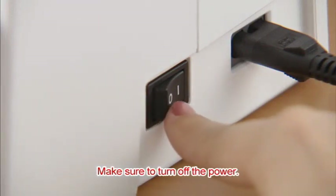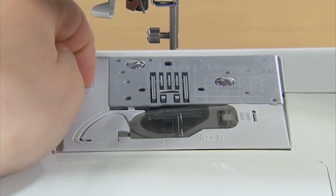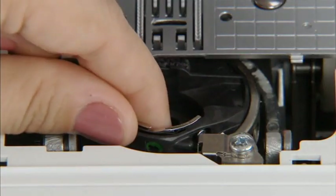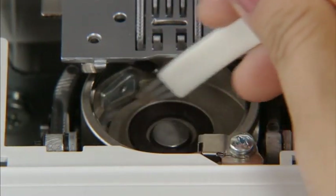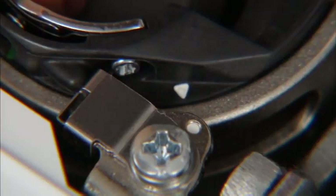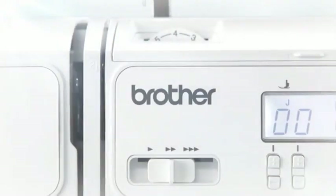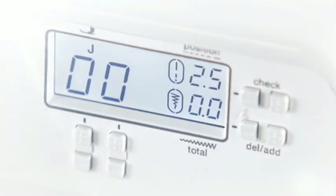Make sure to turn off the power before cleaning the machine. Remove the presser foot, needle, and presser foot holder. Slide the needle plate cover release on the upper left of the cover toward you to remove the needle plate cover. Grasp the bobbin case and pull it out. Use the accessory cleaning brush or vacuum cleaner to remove any dust from the race and its surrounding area. Return the bobbin case to its original position, making sure the triangle mark on the bobbin case aligns with the circle mark on the machine. The Brother computerized sewing machine is designed with diverse, useful functions — we hope you will enjoy sewing handmade pieces with your machine.